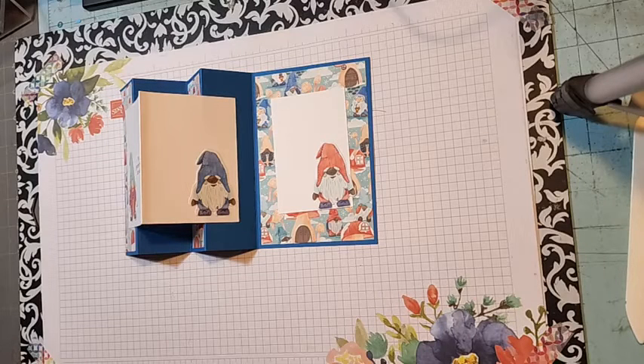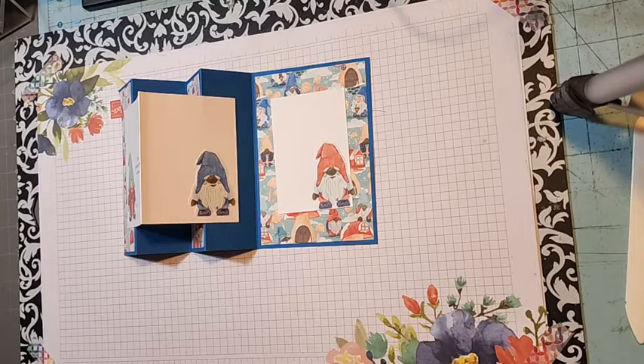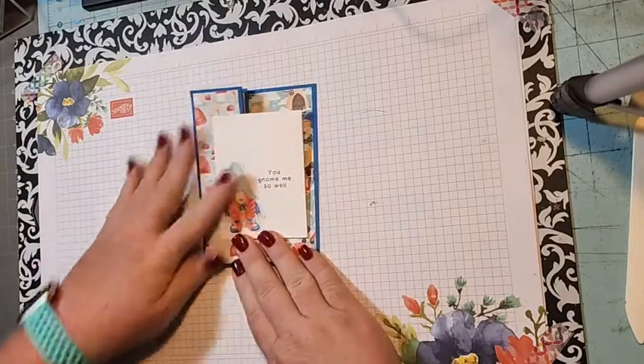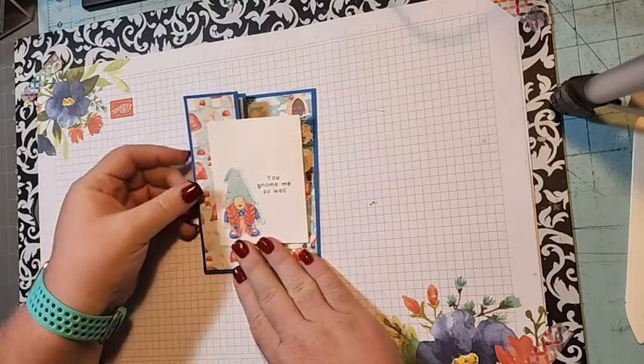Hello, thanks for joining me. Bear with me for a second. Yes, okay, so today's card is our fun fold Wednesday card.